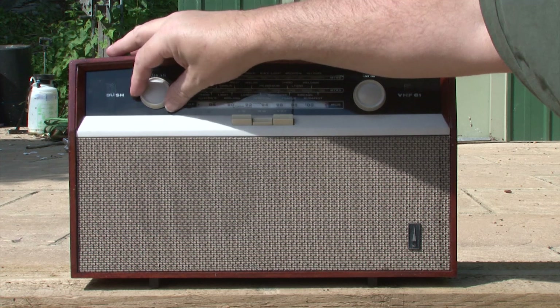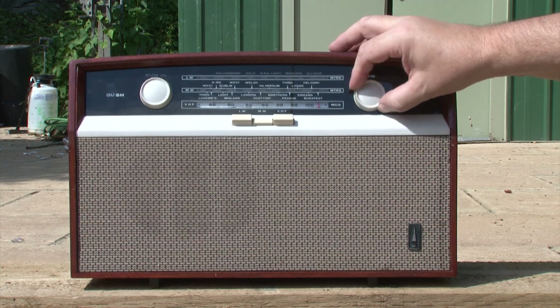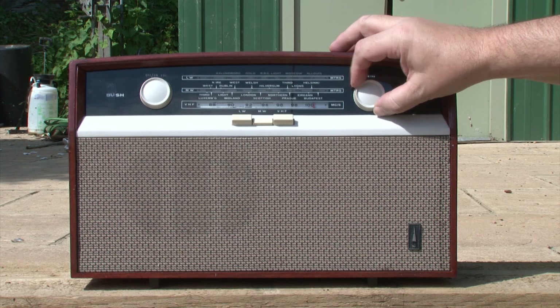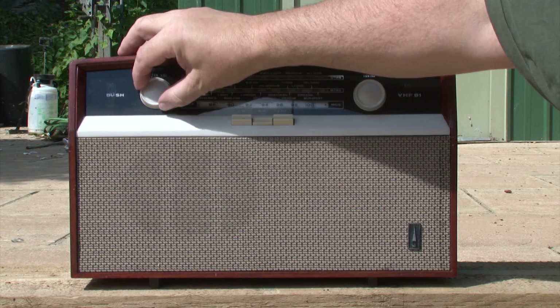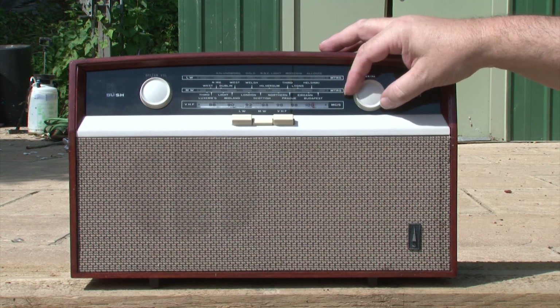It's 4 o'clock in the afternoon, so we're not likely to get any late night DX here.